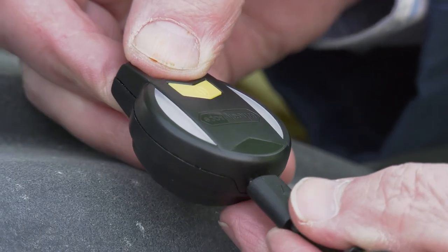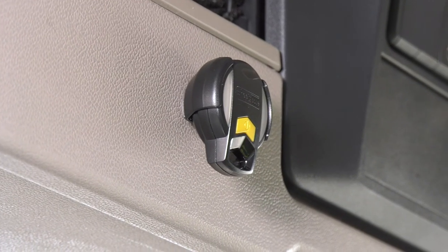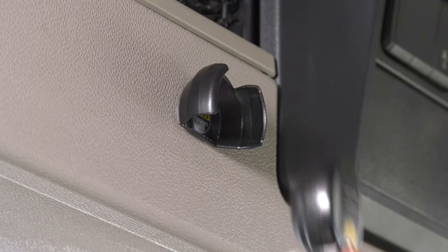To charge the checker, use the USB cable supplied. Mount the walk-around checker holder in a suitable place in the cab or attach to a keyring.